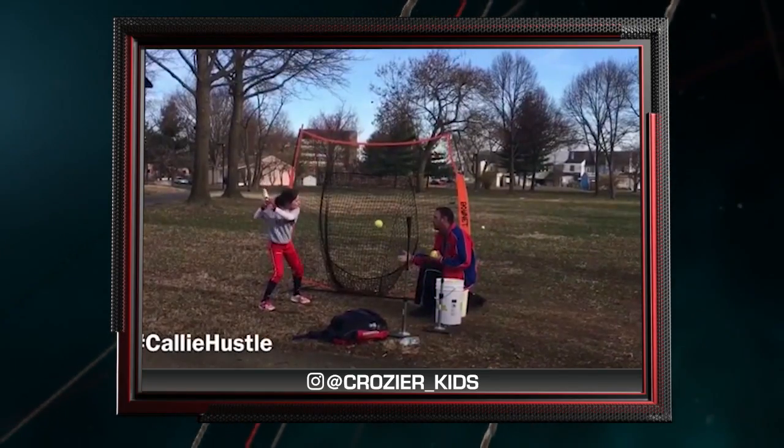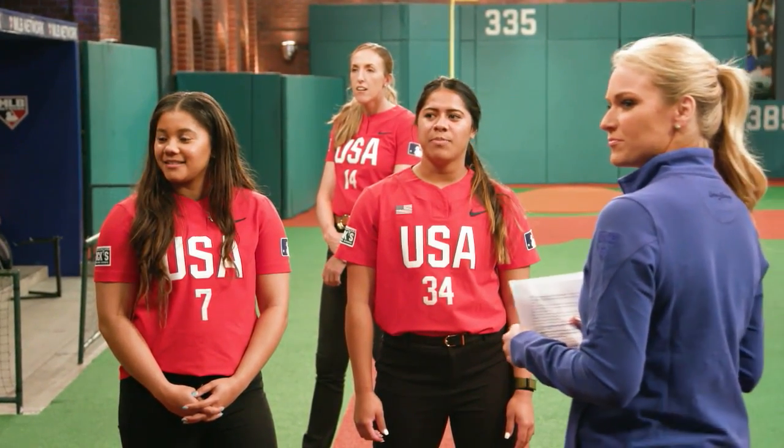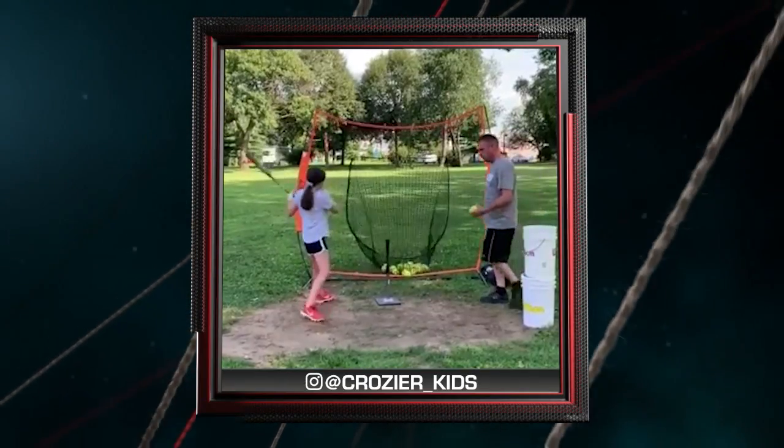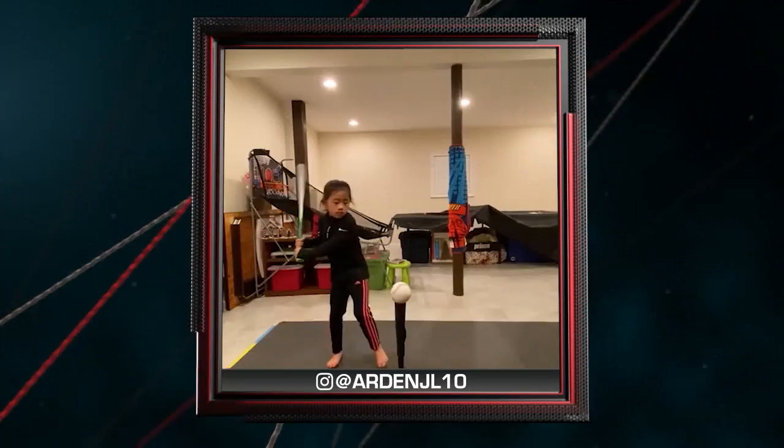Our next hitter is Kali, getting some soft toss work in. I love that you have a very level swing and nice balance in your feet. The only thing I would encourage is maybe just using your legs a little bit more when you're swinging — really get that power from your legs because that's where it comes from.